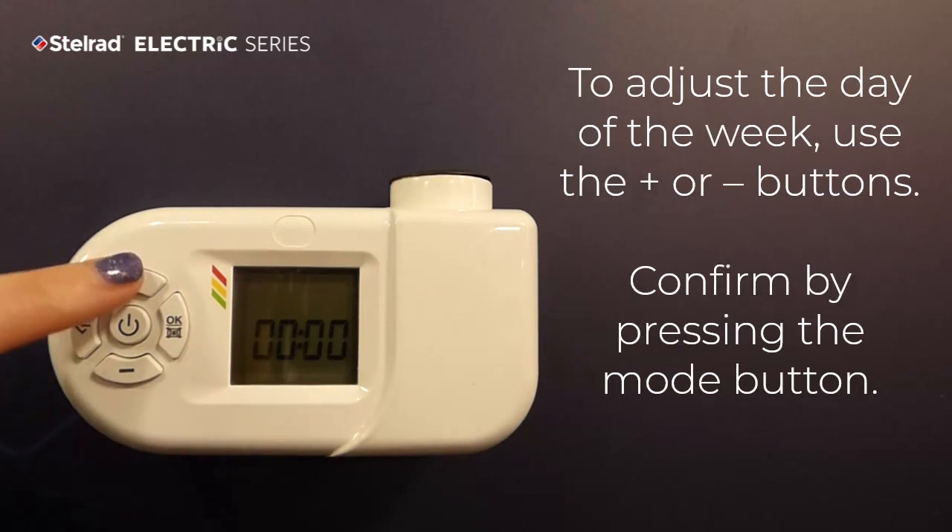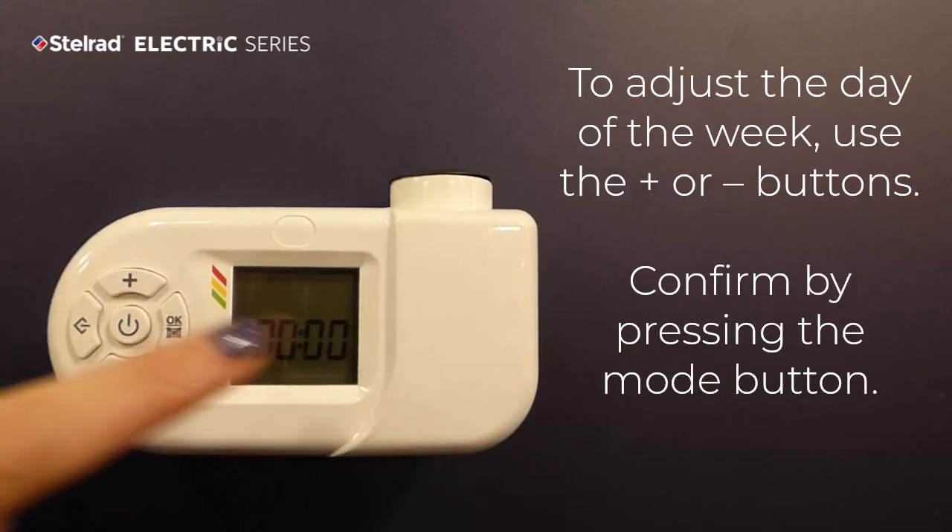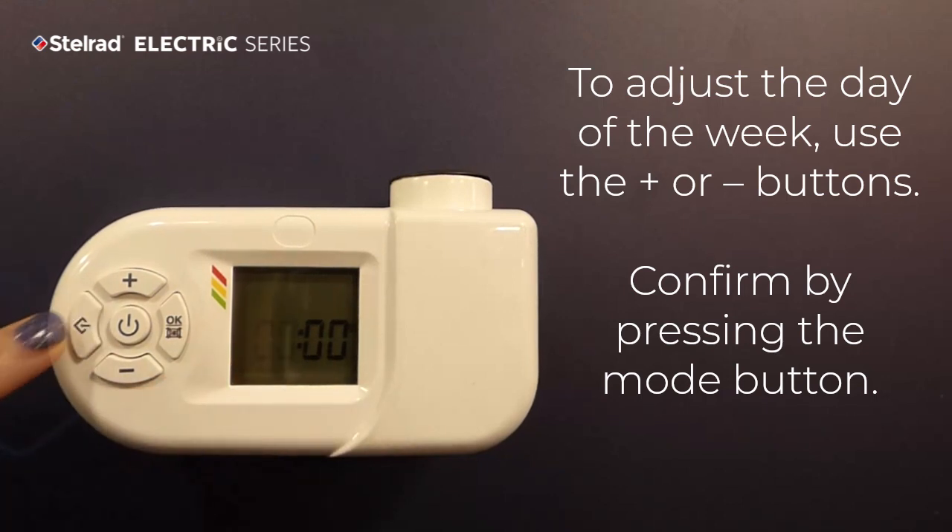To adjust the day of the week, use the plus or minus buttons. Confirm by pressing the Mode button.